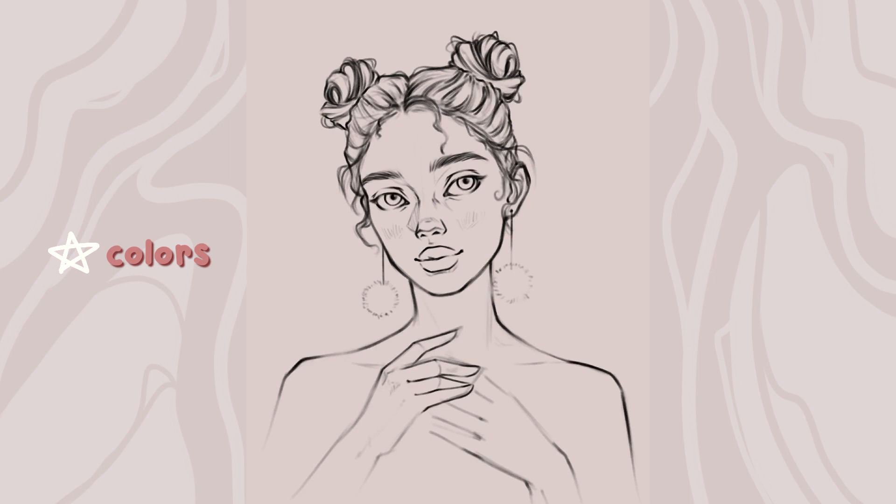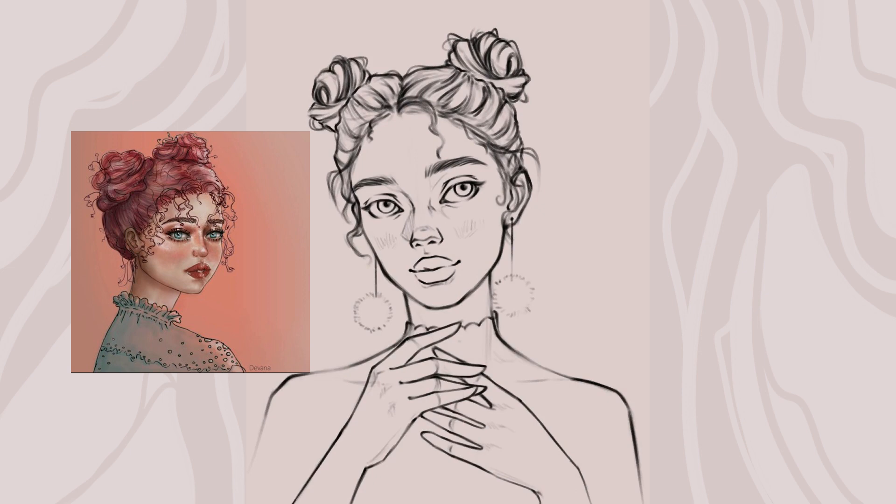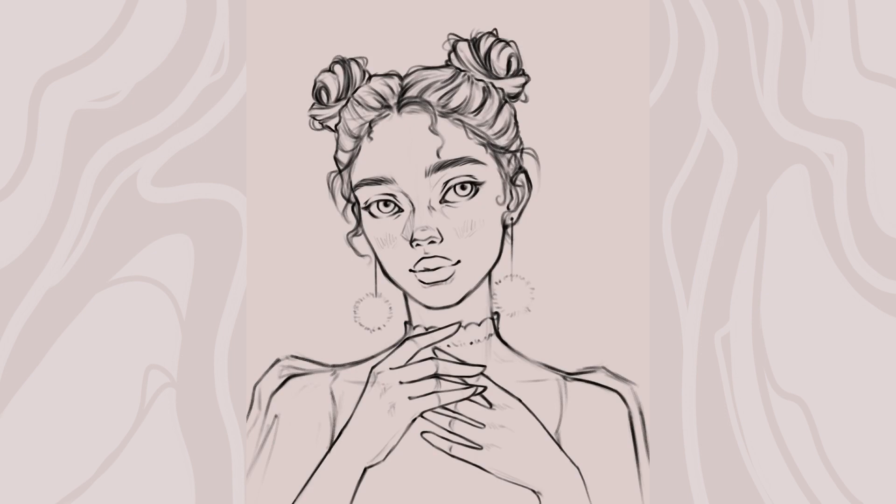Another super drastic improvement I see is in the way I'm using colors. I can vividly remember the aesthetic I was going for in my first painting — I wanted something super soft and flowy, with pastel colors, and she would be wearing a nice lacy top to accentuate the softness. Unfortunately I didn't have the skills to express what I had in mind. The only thing I did was choose light, friendly colors like pink and light blue without playing around with the hues and saturation at all.